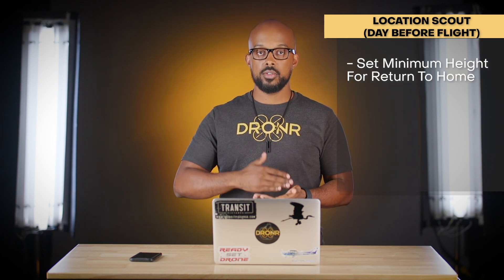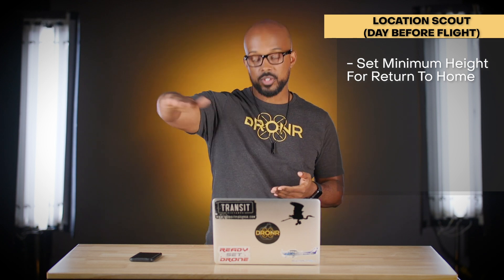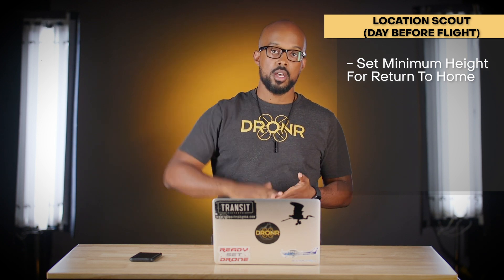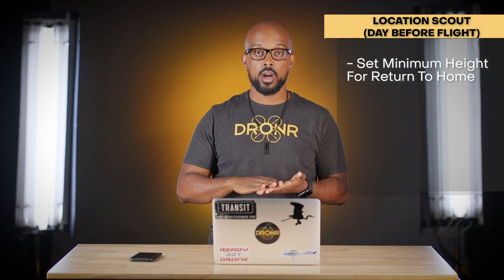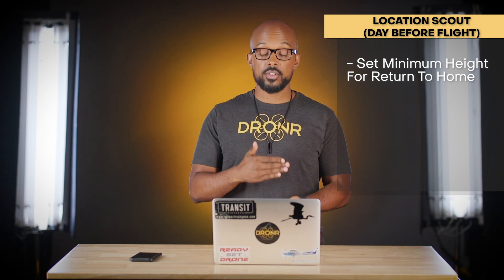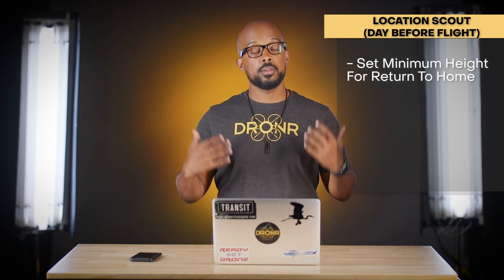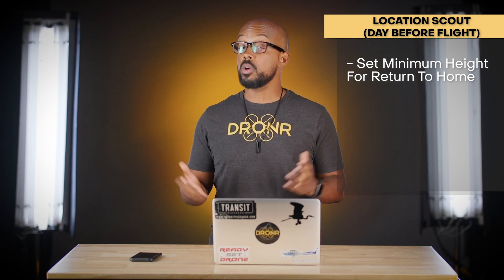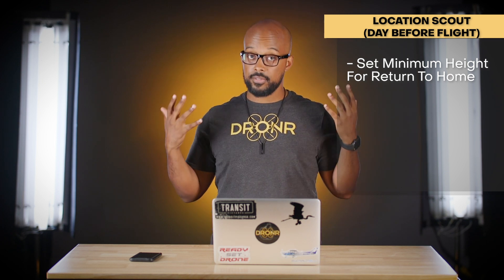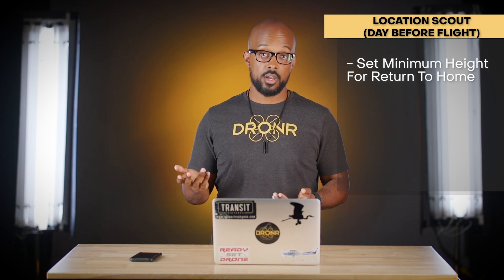Next, estimate and set the minimum return-to-home height. Do a practice run and note the height you need to clear everything in the area. Then manually set your return-to-home height — for example, if the tallest tree is 50 feet, set it to 65 feet. Setting it too high wastes battery energy; setting it too low risks the drone flying straight into a tree on return if you lose signal, since some drones lack sensors to stop themselves.